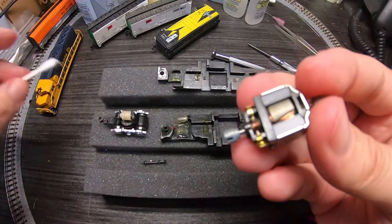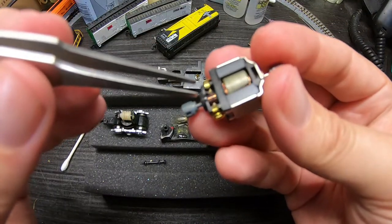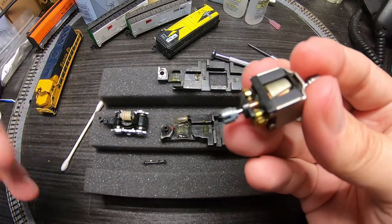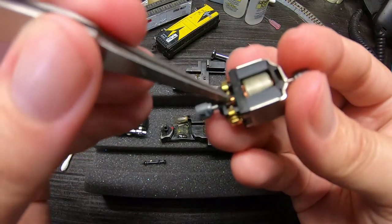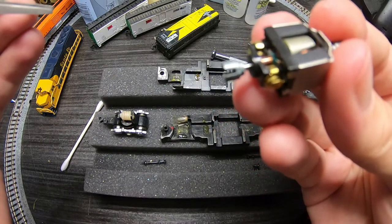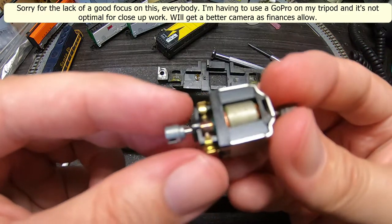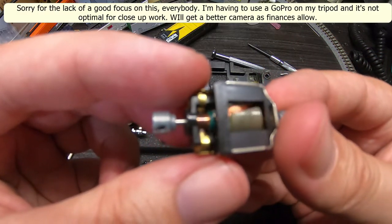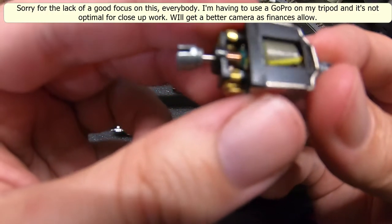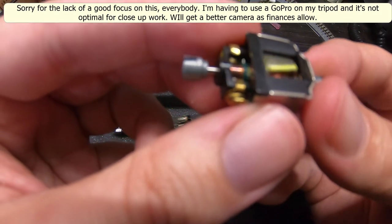Looks like we managed to wind up a little bit of fiber in there, which is what I was afraid of. Tweezers to the rescue. I think we're all right. If this were an HO scale locomotive I would probably get something in between the separations of the commutator and try to clear out carbon buildup, which can cause things to not run right.